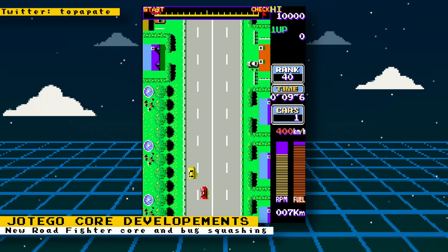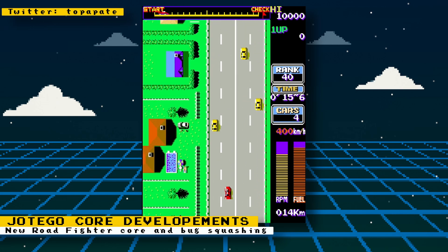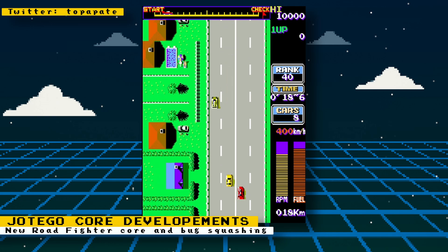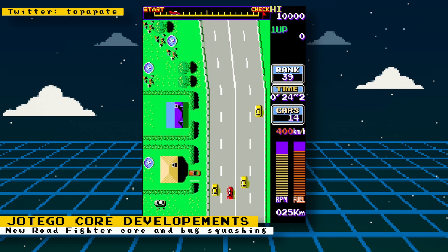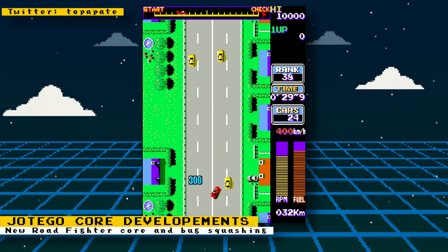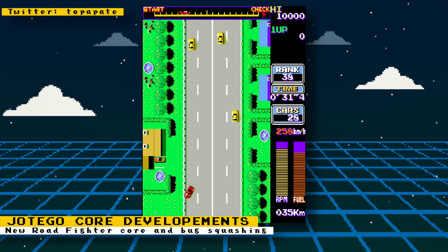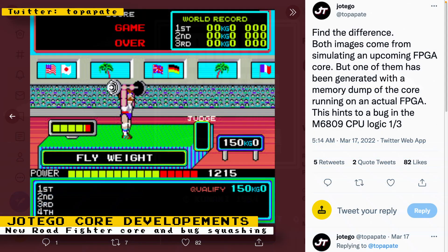Core developer Hotego has released a new beta core of the arcade game Road Fighter to his Patreon subscribers. Road Fighter is a top-down racing game developed by Konami and released in 1984. It was Konami's first racing game and the goal is to reach each stage's finish line before you run out of time. Hotego also has some informative development posts on Twitter.